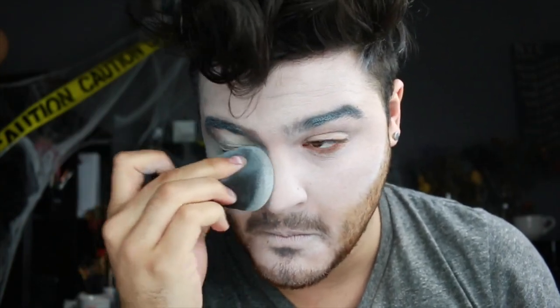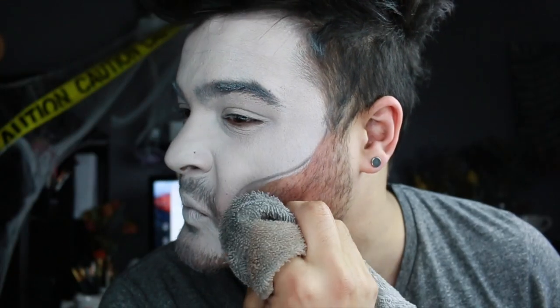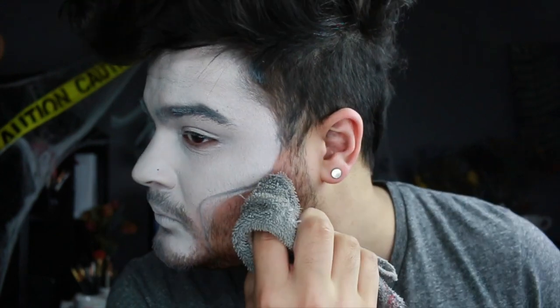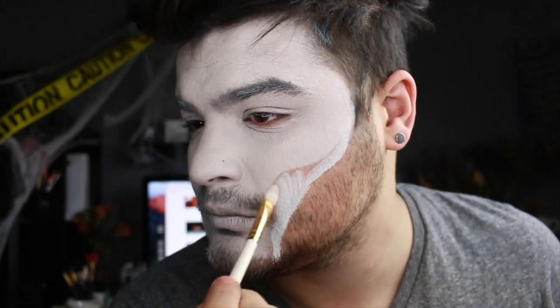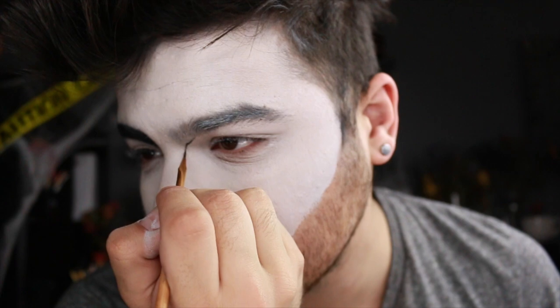I'm applying a white face paint by Mehran, which is water activated, and then going over it with a Mehran cream. Do not do that — you have to set it extremely with loose powder and it gets too cakey and starts to crack. So I'm using Bioderma makeup remover on a towel to wipe away excess product to get the overall shape I wanted. I made it way too thin so I had to make it big again — that's my first oopsie. There are like seven in here; today was not a great filming day.